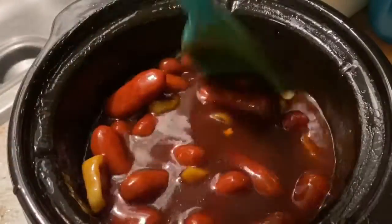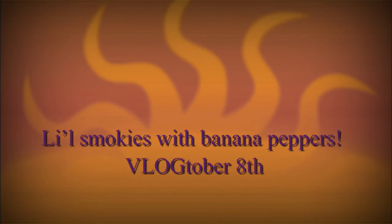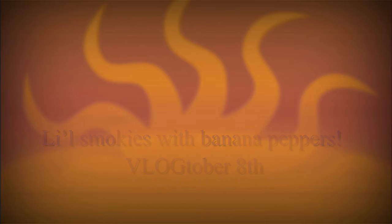Hey my 3SK family. Today I will be sharing a well-known appetizer recipe with a twist on it — Little Smokies with banana peppers. Y'all sit right there, don't go anywhere.